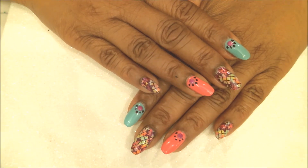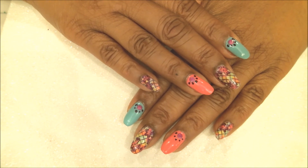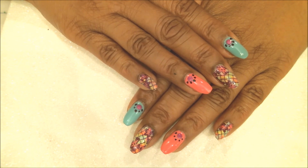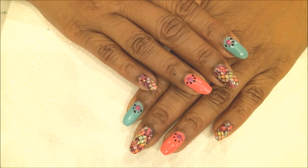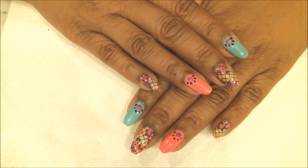And here it is, guys — the first spring manicure for 2017, or you can use this for Easter too, the colors are perfect for that. I hope you enjoyed this video tonight. If you have any questions, feel free to write to me — I'll answer as best and as fast as I can. Don't forget to subscribe for upcoming videos, and thank you so much for watching. Until next time, bye — have a good night!